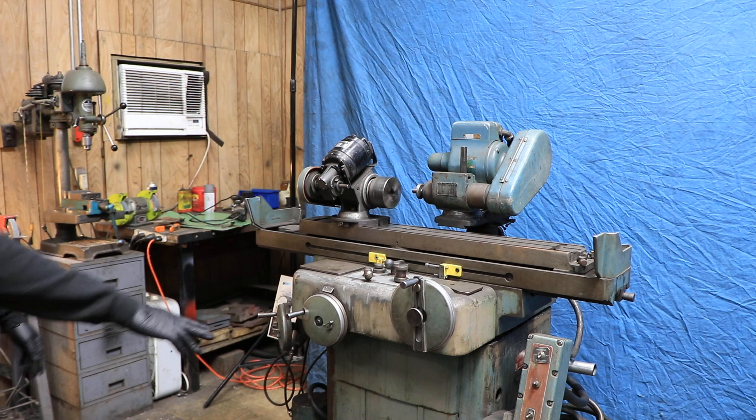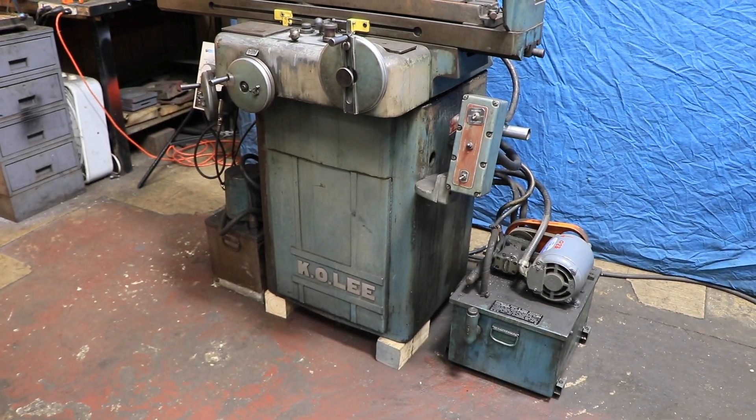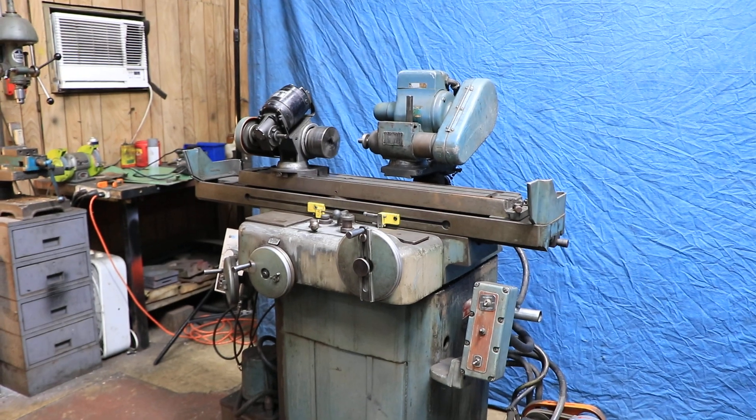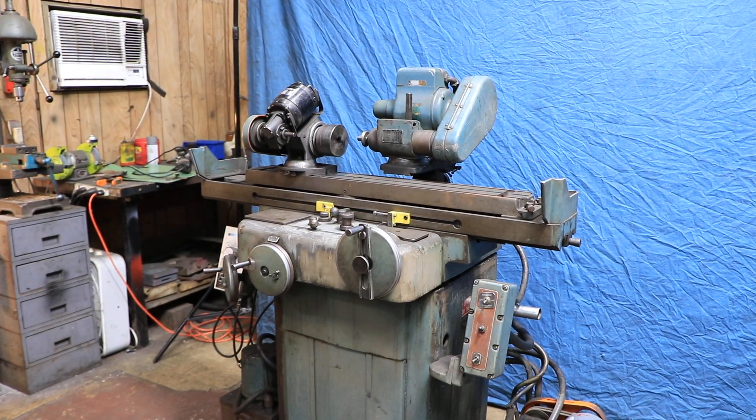Coolant system, hydraulic system, 220 volts. This is the KO Lee tool and cutter grinder, hydraulic power table. Thank you very much.